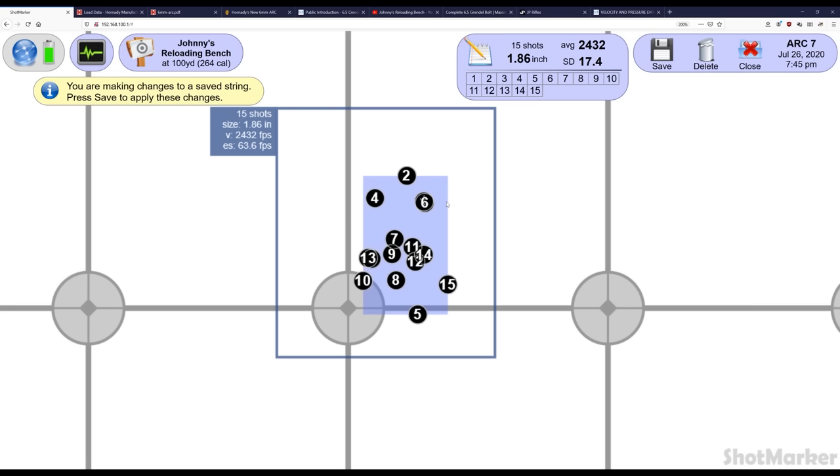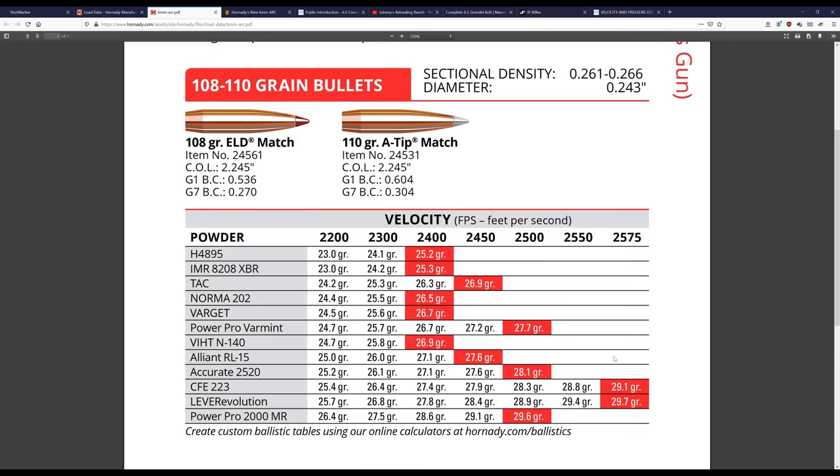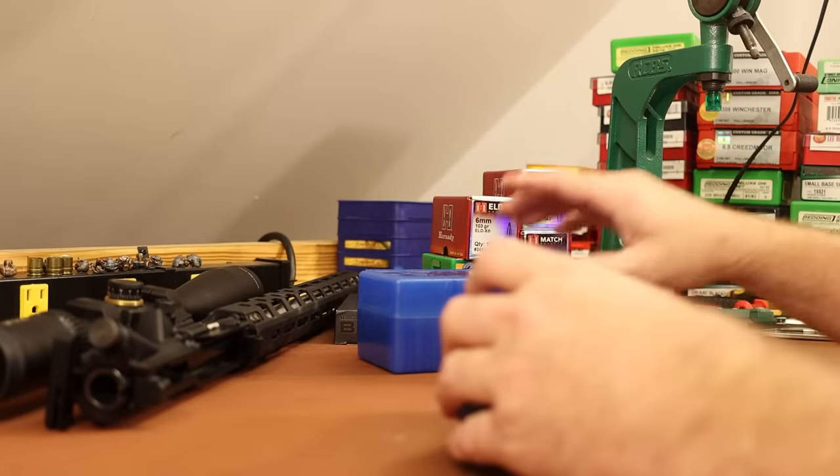Velocities were pretty good. On the Lab Radar chronograph I recorded six different strings. The lowest was 2,631, the highest was 2,647, and all the standard deviations were in the teens except for the first one at 22.7. So let's call it about 2,640 fps average with a standard deviation of around 15. Not exactly great stuff, but that's about what I'd expect from factory ammo. That velocity of 2,640 is going to be hard to duplicate based on the load data numbers, which are a good bit lower — so we might have our work cut out for us.